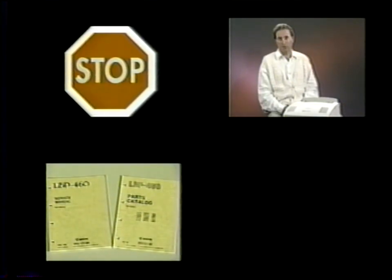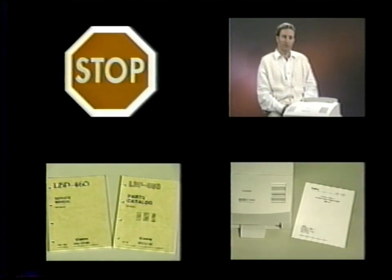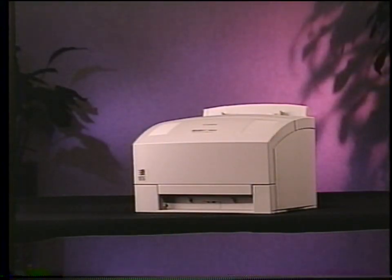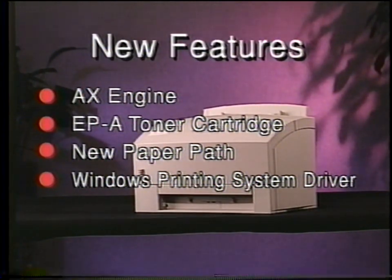This training moves at a rapid pace, so we suggest that you do not skip over any section. If you need to see a section over again, scan the tape until you reach the desired topic. At certain points during the training, you'll be asked to stop the tape to read a section of the service manual or to proceed with a hands-on exercise or quiz found in the workbook. Please write your answers on a photocopy of the provided answer sheet, and do not write in the workbook. Read the workbook's introduction section, find out about the new features of the LBP460, then answer the quiz. Collect the necessary items to begin the hands-on training. Stop the tape and read chapters 1 and 2 of the service manual, and answer the questions in section 1 of the workbook. The LBP460 has the following new features: AX engine, EPA toner cartridge, new paper path, and utilizes a Windows Printing System driver.